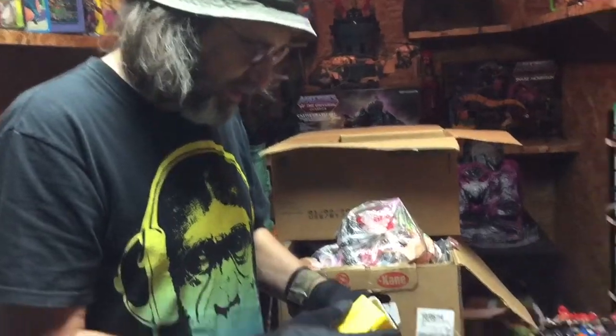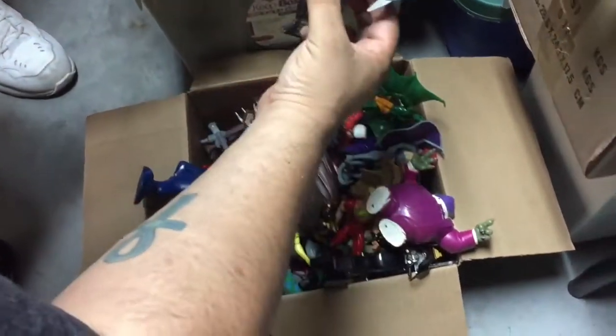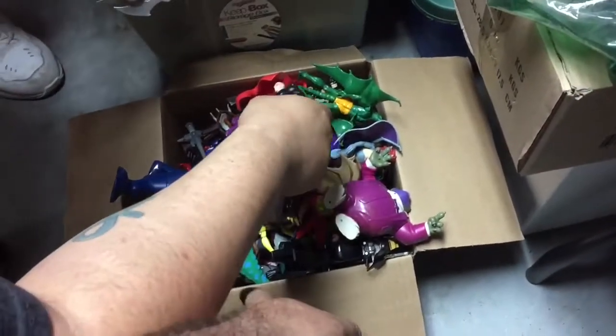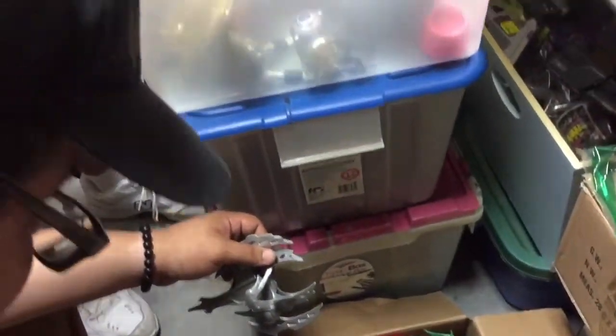As we were digging through another box from Toy Tony's stash, show us some of the stuff we've been digging through, Ben. Show them the Triceratops Leonardo right there. Look at that — I know the saddle is in here too.